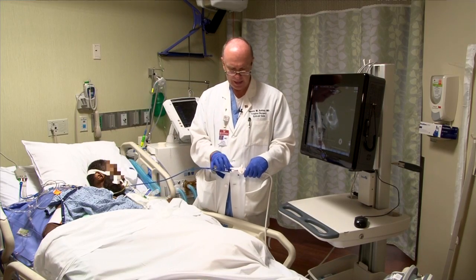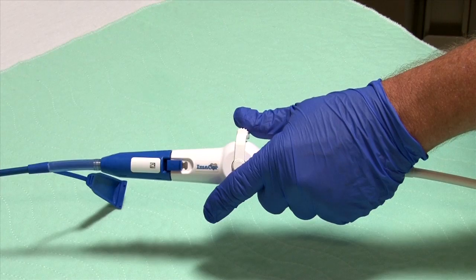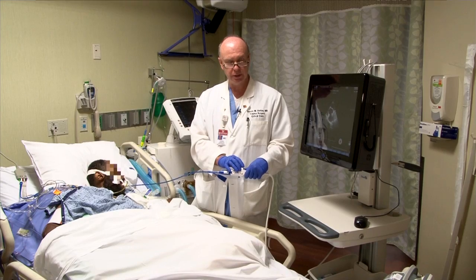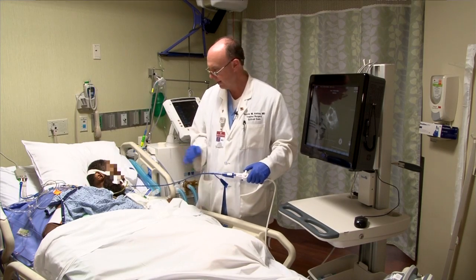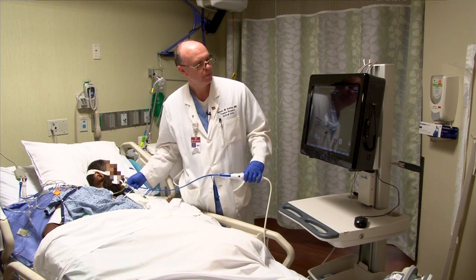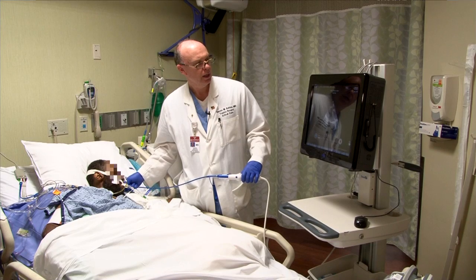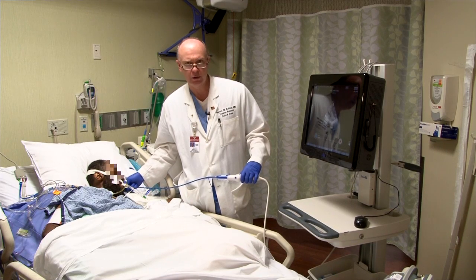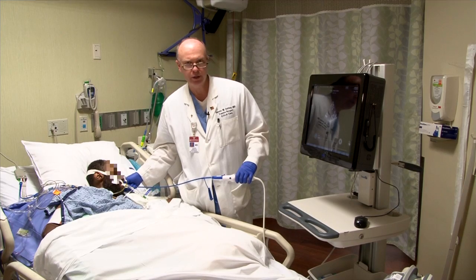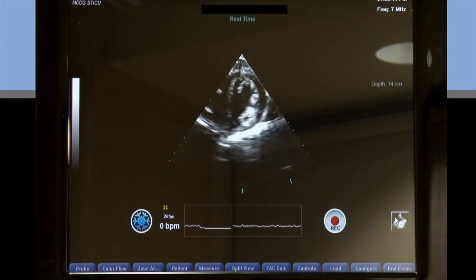I've brought the lever back into the neutral position. We don't want to insert or move the probe when it's not in the neutral position, so I've got it in a neutral position now. I'm ready to insert the probe into the distal esophagus, and at about 40 centimeters I'll go through the GE junction. Then I'll know I'm ready to start looking for the left ventricle, or the transgastric view.